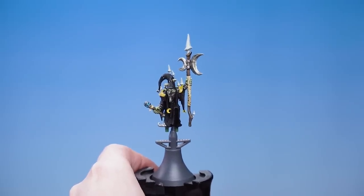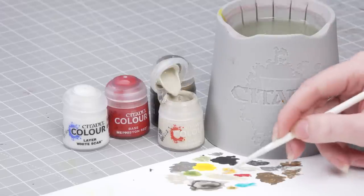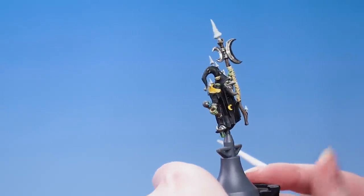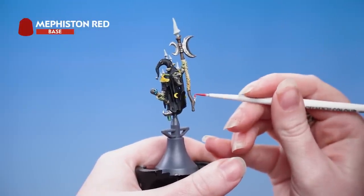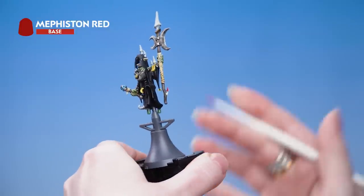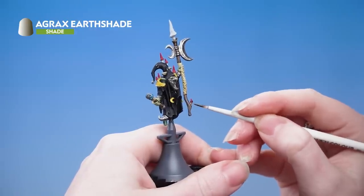Now we're moving on to the red mushrooms. For these we're going to use Wraithbone, Mephiston Red, Agrax Earthshade, and White Scar. Use Wraithbone thinned with water to pick out the stalks of the mushrooms. With that done, paint all the caps with Mephiston Red - don't forget to do the mushrooms in the pouch at the back of the miniature too. Now apply Agrax Earthshade all over those mushrooms - this not only shades the mushrooms but helps them blend into the areas they're connected to.